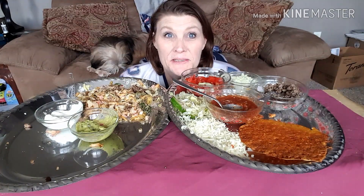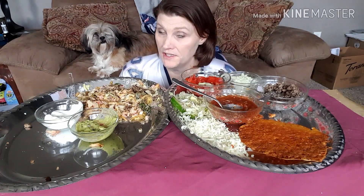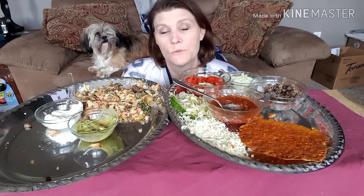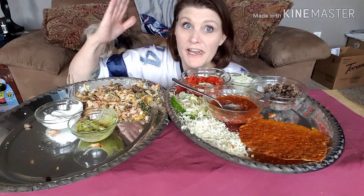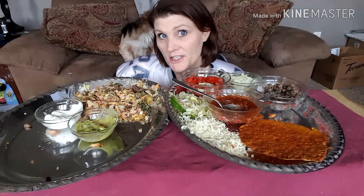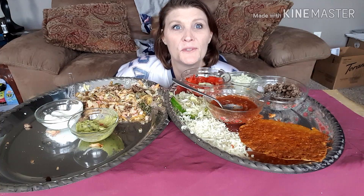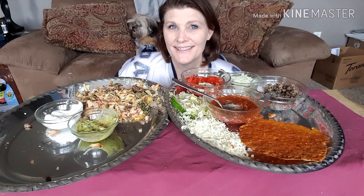I started using activated charcoal on my teeth, trying to get some of these surface stains off — so far so good. Alright guys, I love you so much. Thank you for coming in and joining me on my mukbang. Go ahead and try everything — it's so amazing if you're missing Mexican food. If you're new to my channel, go ahead and subscribe, hit that big thumbs up, and I will see you in my next mukbang. Have a fantastic day, guys!